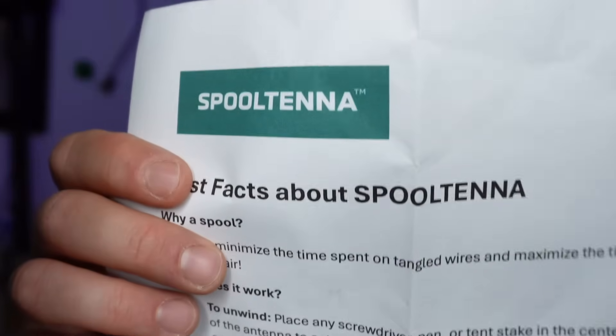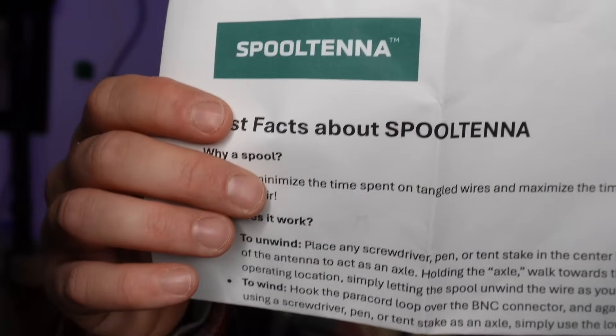Not only does each unit come with a test result sheet, but also a full user manual which I found very informative, as well as a quick reference guide. The quick reference guide covers how to set up and take down the antenna, whether you need a tuner, and the antenna's dimensions — a quick reference in the field is always a nice thing to have. Finally, there's a Groups.io page where you can ask questions or read discussions about the Spool Antenna — I'll link that below. Have you ever used something similar? Do you have the Spool Antenna and what are your thoughts? Thanks for watching. 73.